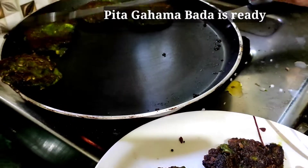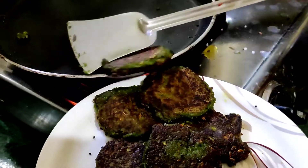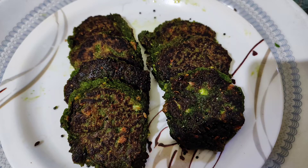Thank you all for watching my video. Hope you like my recipe. Please like and subscribe to my channel if you like this recipe. Thank you, happy cooking!